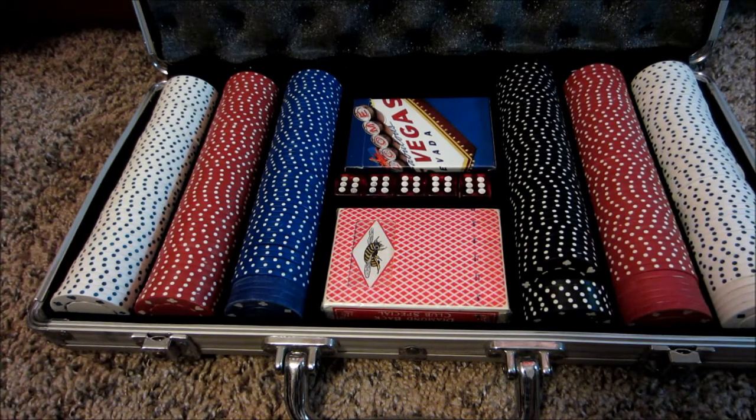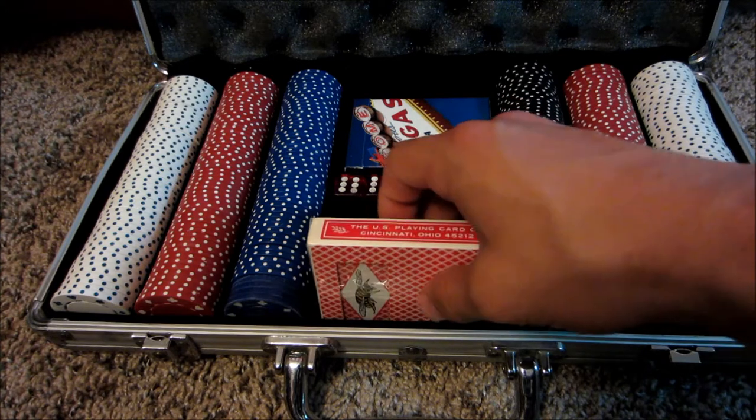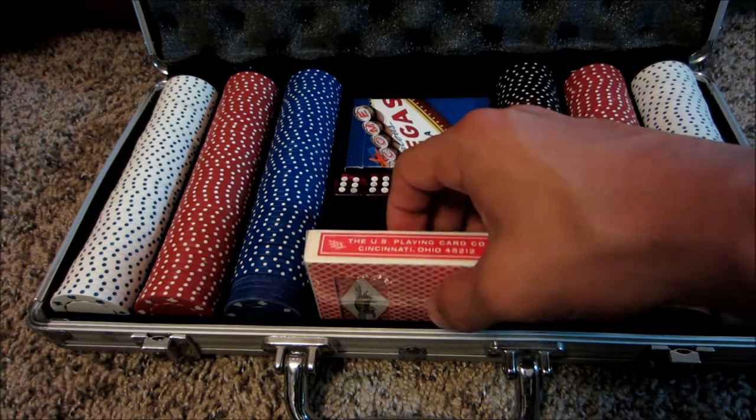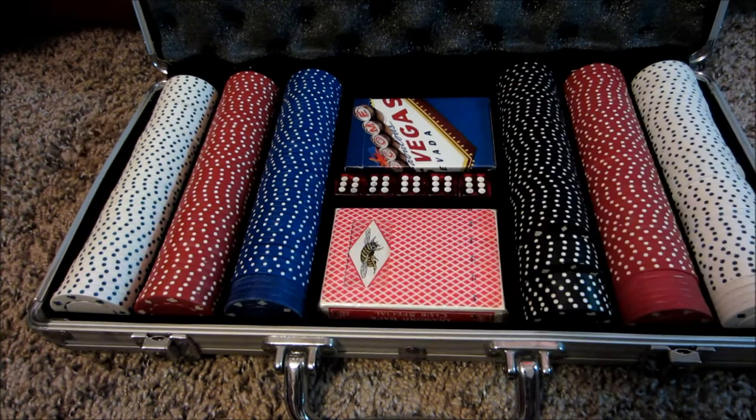The only thing to really make this complete for me would be to get rid of these cheap cards. Luckily, I do collect cards in some form, so I have a few decks I can add in here.